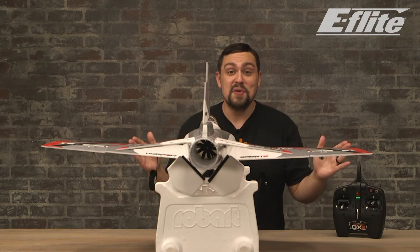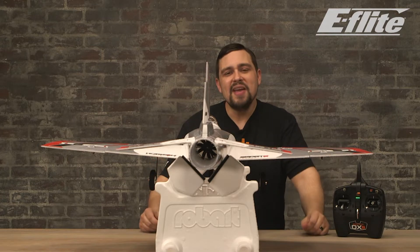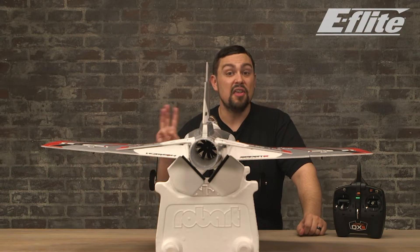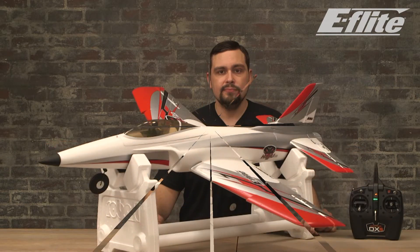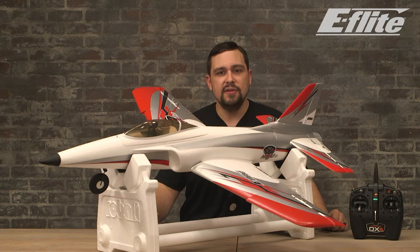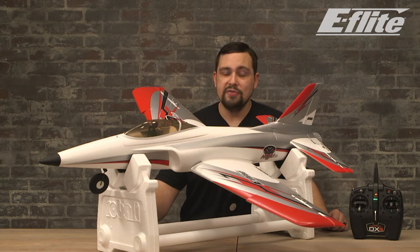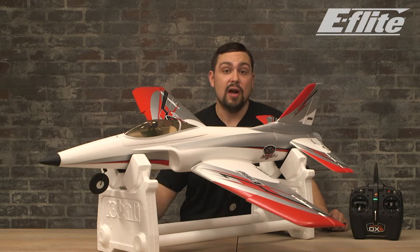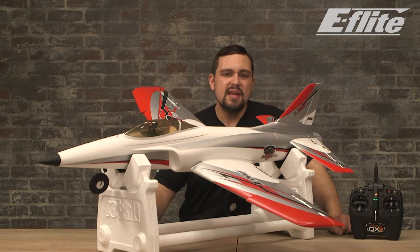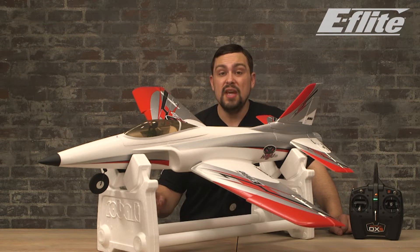To unlock the full speed potential of the Habu STS, you may consider flying it with a 4-cell LiPo battery, but I would suggest being comfortable with how it flies on a 3S before upgrading the battery. The Habu STS is a good-sized model that should be flown at a designated RC flying field or other unoccupied large field that can accommodate RC flying. Know your local guidelines and ordinances regarding RC flying and always follow the rules. The Habu is not a small-sized aircraft and has plenty of power to handle some wind gusts; however, for your first few flights, it is recommended that it only be flown on a calm day with very little wind.